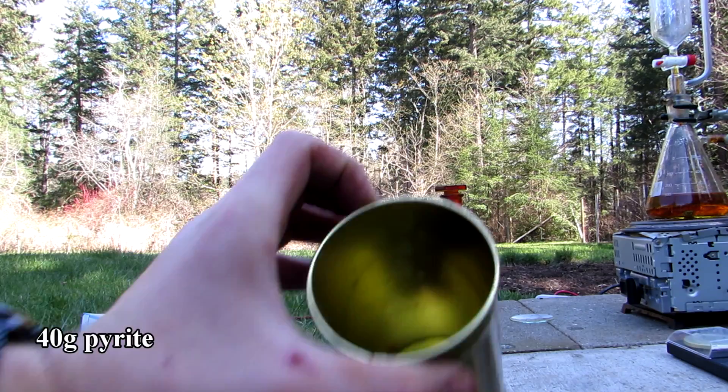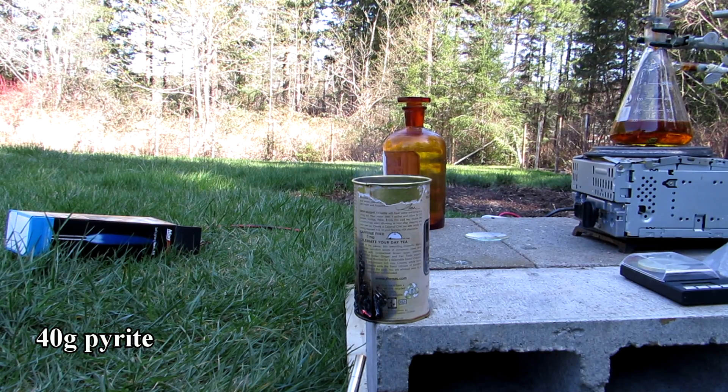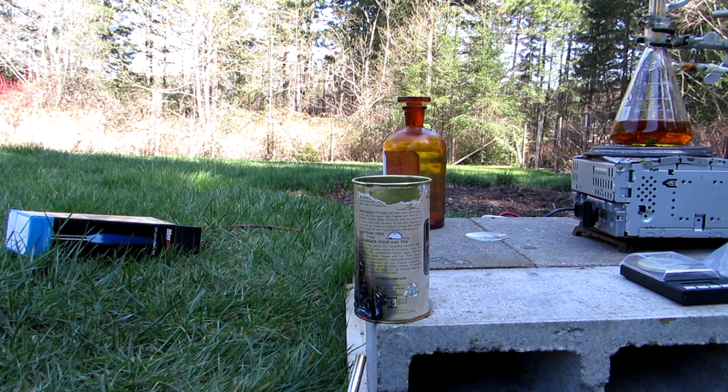To begin the extraction, 40 grams of pyrite was heated with a torch in a can to decompose it. Pyrite is iron disulfide, and by roasting it in the air it reacts with oxygen to produce iron sulfide and sulfur dioxide. Sulfur dioxide is toxic, so this must be done outside or in a fume hood.